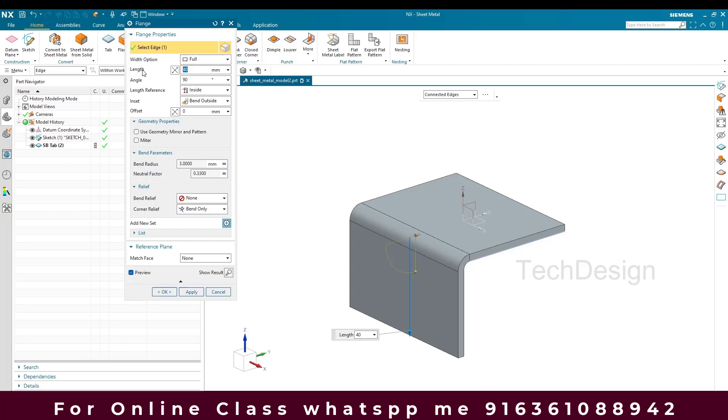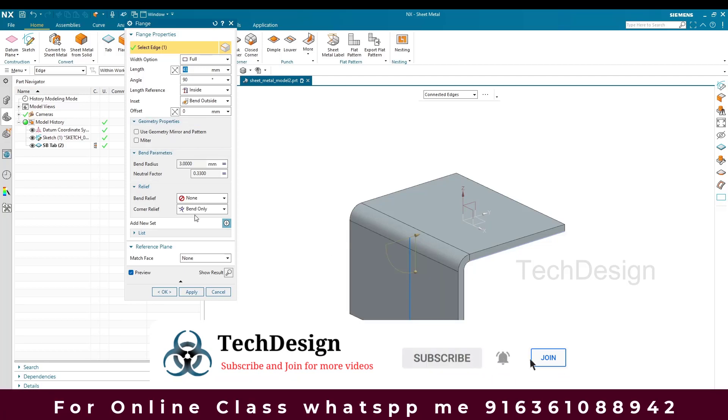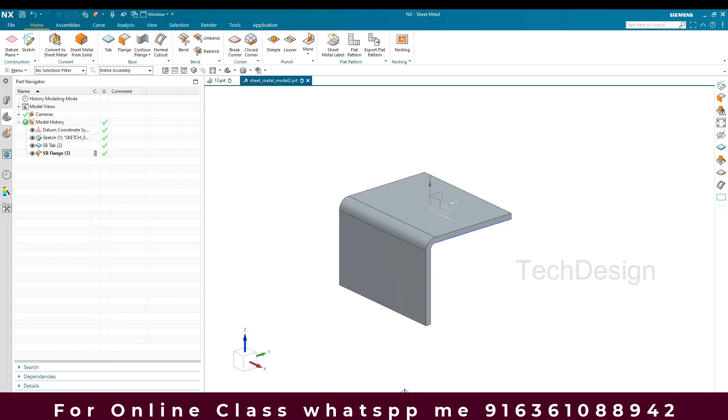With a bend radius of 3mm it becomes 43mm total. I'll enter 43mm and click Apply.